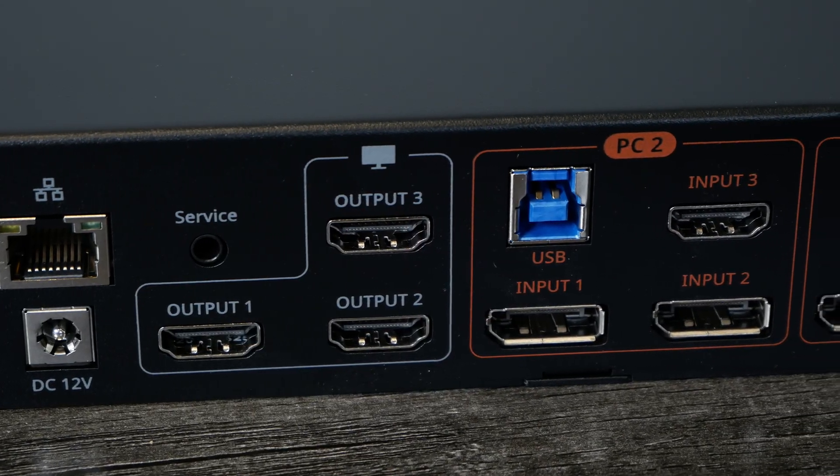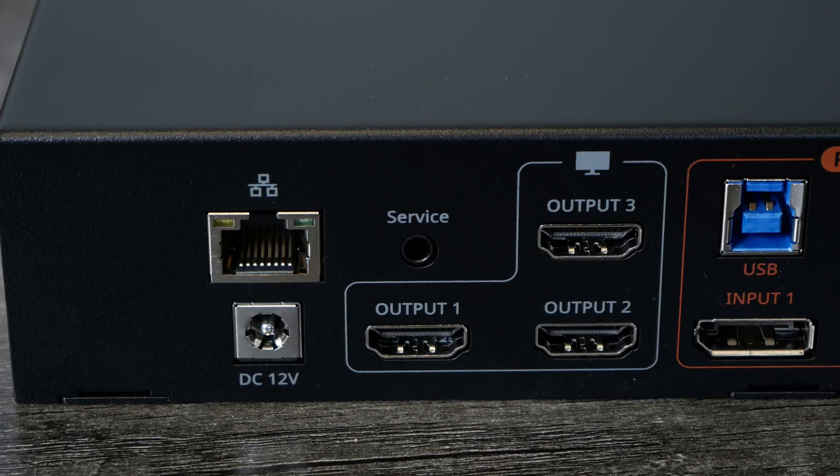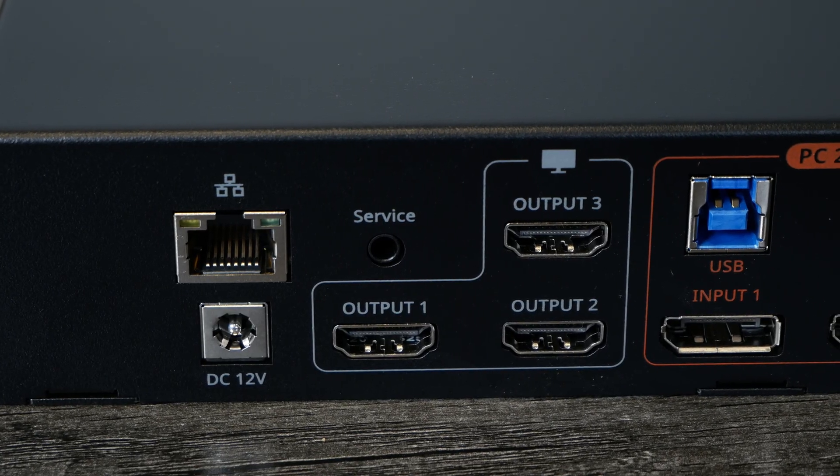So it converts the DisplayPort inputs to HDMI on the output side. You'll be connecting DisplayPort from your devices to the KVM, but only HDMI from the KVM to your monitors. On the back it also has an Ethernet jack, which means you can share a one gigabit connection between your two systems. When you switch back and forth, you can share just one Ethernet cable — great if you only have one Ethernet port at your desk and don't want to run another cable.